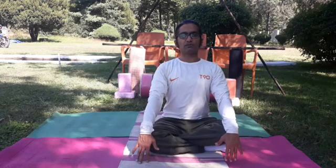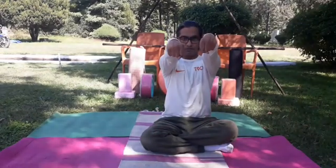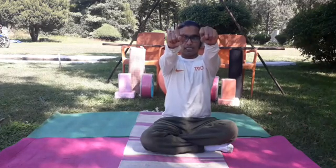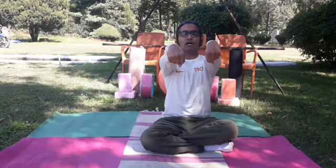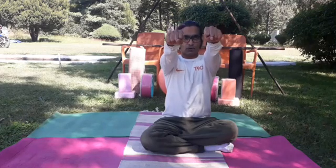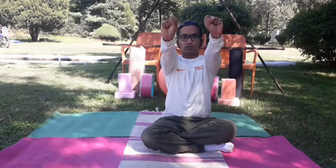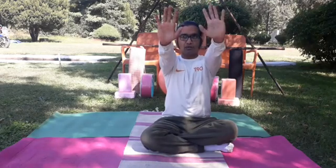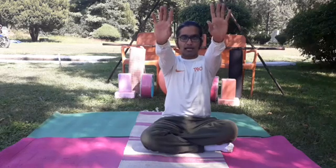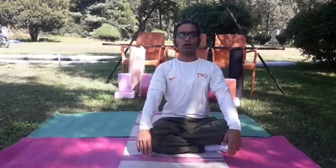Coming to wrist bending — a very simple exercise called Mani Bandha Naman. Open your both arms, then close your fist. Now completely keep your fist down, then slowly keep your fist up. Coordinate your breath: exhalation, keep your fist down; breathe in, lift your fist up. Last count: completely keep your fist down and stay at that stretching point. Observe your forearm stretching — one, two, three. Then completely lift your fist up and stay — one, two, three. Very slowly come back to normal. You can also do the same exercise with open fingers — move your fingers completely downward and completely upward. Slowly come back and take a long slow deep inhalation and exhalation.